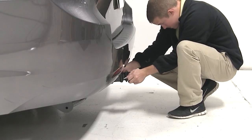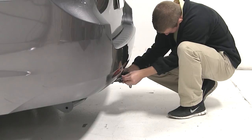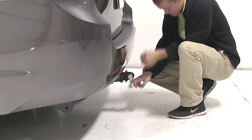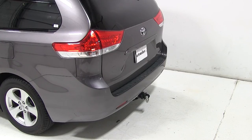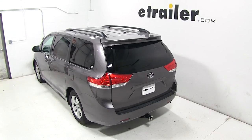We'll begin our test fit by sliding the shank into the opening of the hitch and securing it with the pin and clip, which is sold separately. It is made of a powder-coated steel that resists rust. With it installed, that'll complete today's test fit for the MaxTow Tow Strap Loop, part number MT70029 on our 2013 Toyota Sienna.